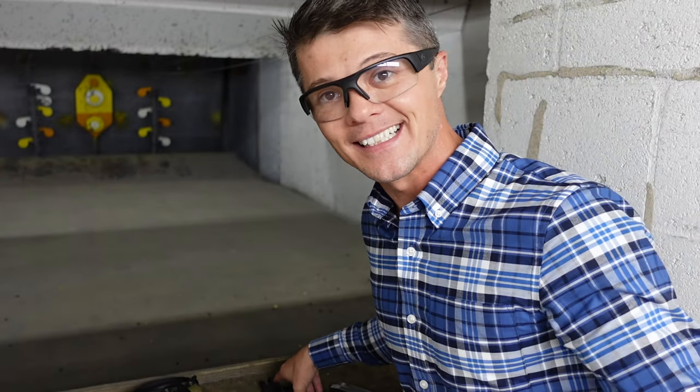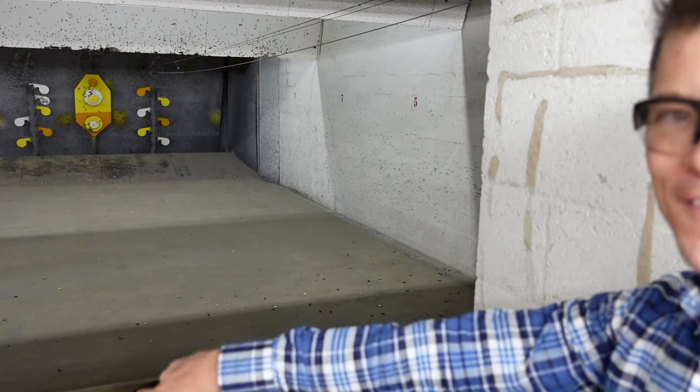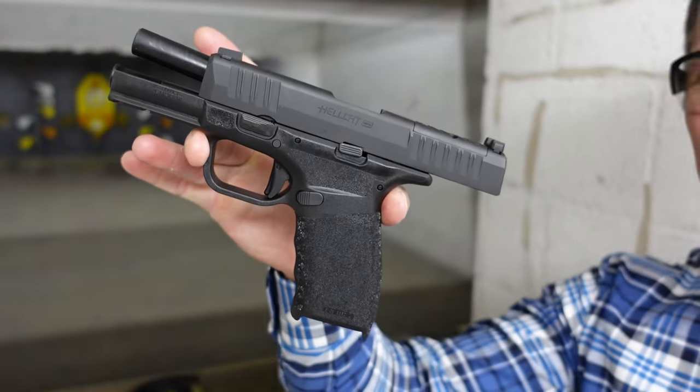Welcome to Firearms of America! Thank you for tuning in. Today I'm out here at Shooters in Fort Mars, Florida, about to do the review of another Springfield that has been requested several times. I'm very excited to do this review of the Springfield Hellcat — but not a regular Hellcat. The Hellcat Pro.